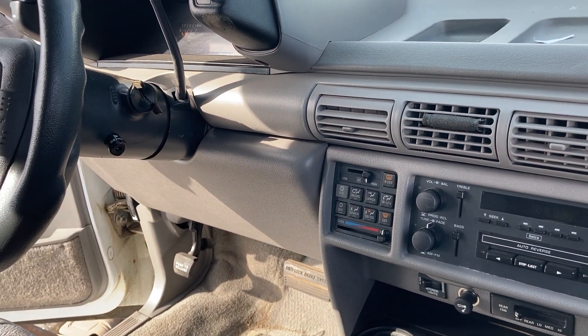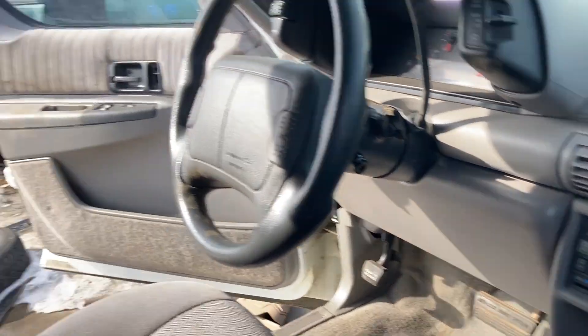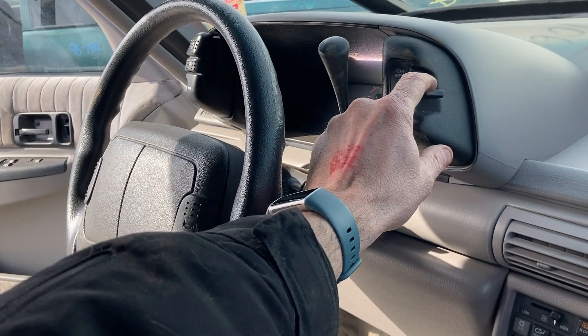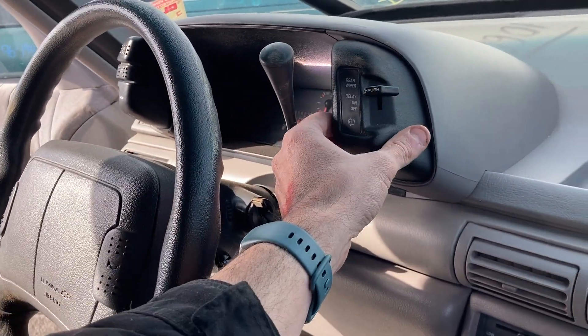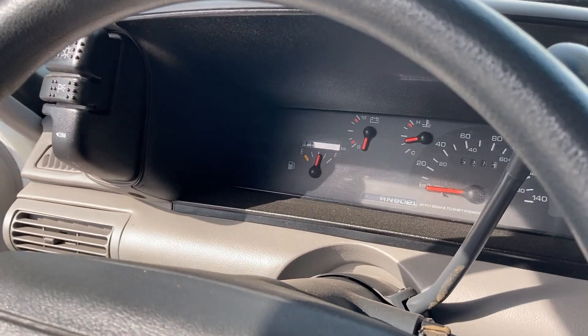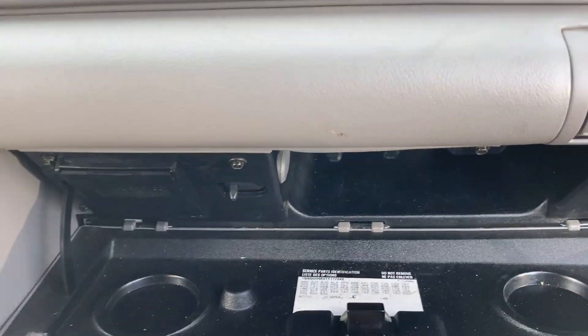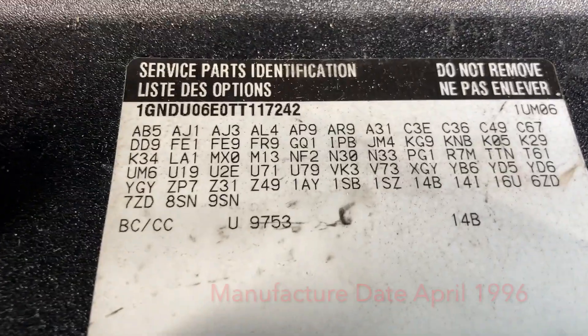Why is it here? What is wrong with it? Someone took the seat belt that's over there. The airbag horn doesn't work obviously. The knob controls here are cool — it's a non-tachometer cluster, so that's a note. But this thing is just minty on the inside.